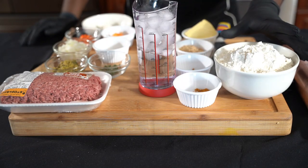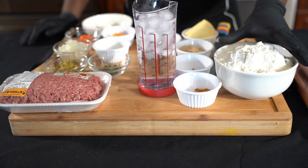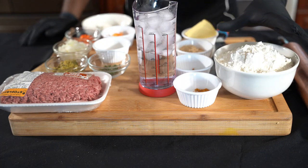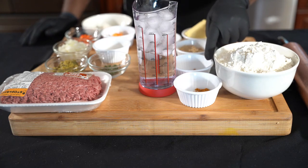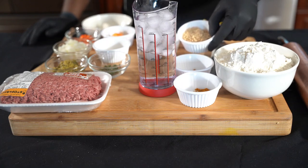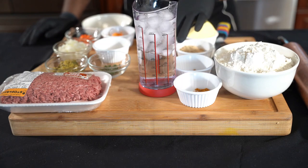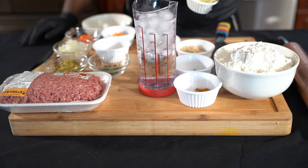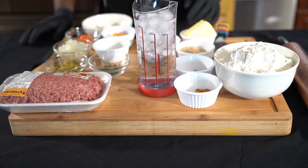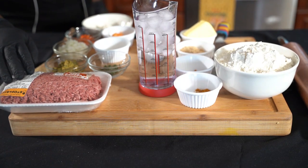For your dough you're going to need four cups of all-purpose flour, a teaspoon of turmeric, half a teaspoon of curry, two tablespoons of brown sugar, a teaspoon of salt, and two ounces of unsalted butter. For the filling we're going to need...